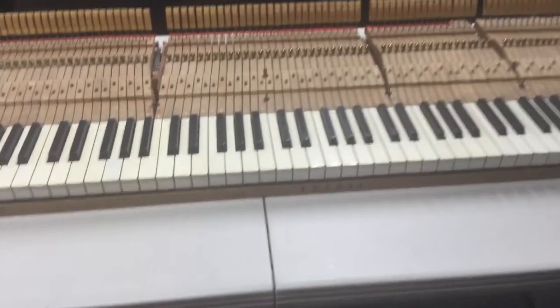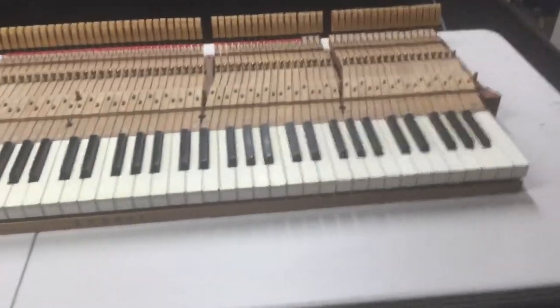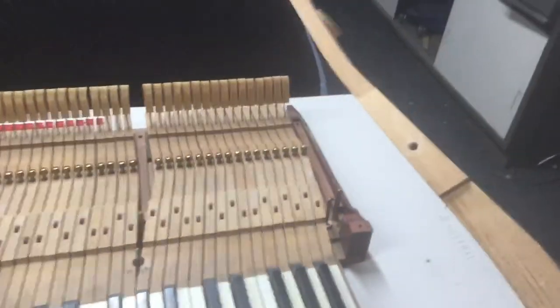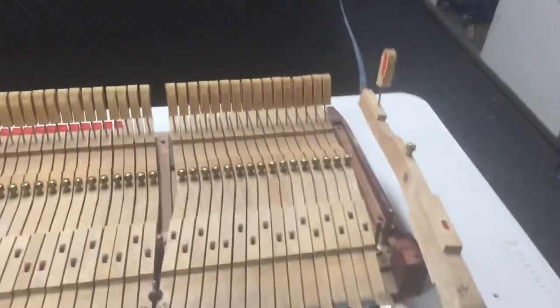As I ended the video yesterday, I was showing how to take a key out. I'm just going to lift out as so.